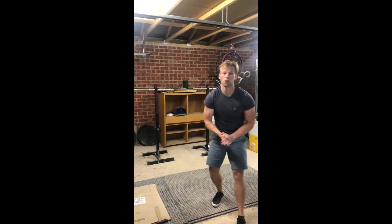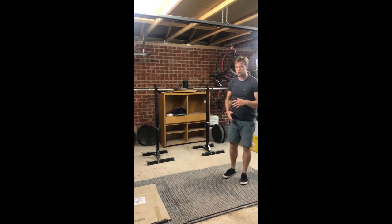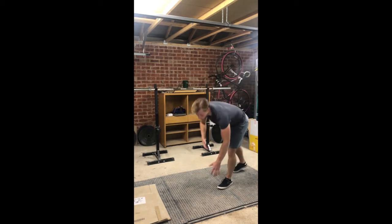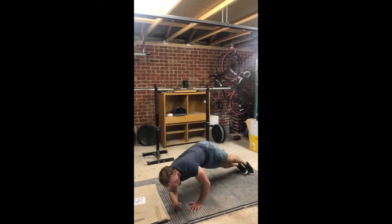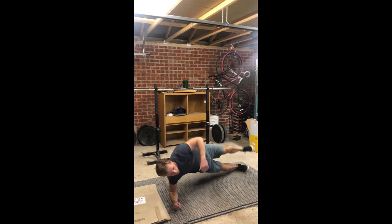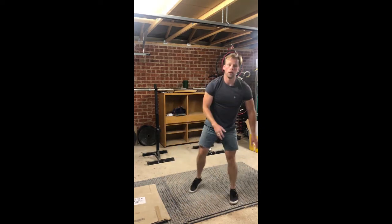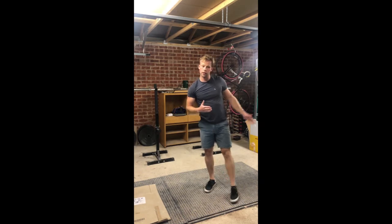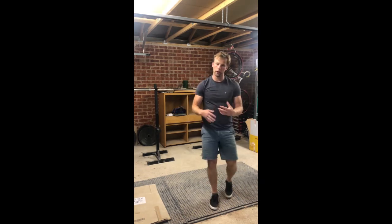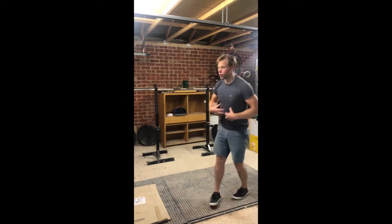After the plank we float into a starfish ISO hold — 30 seconds on each side. These are tough, and there are variants. The bottom scale is just a side plank, holding there. The next step is to bring your foot up and your arm up. If you're not comfortable getting that foot up, just hold the side plank — 30 seconds each side.